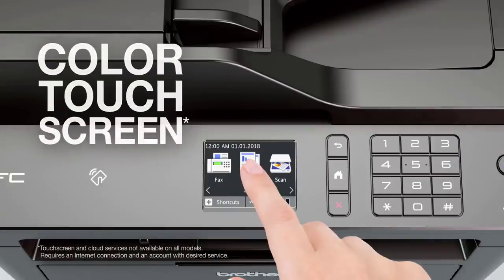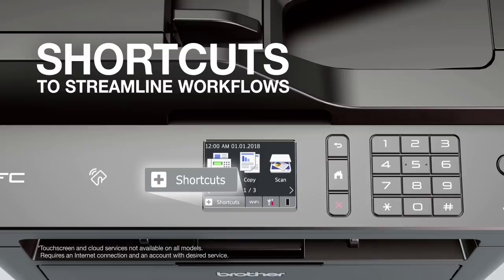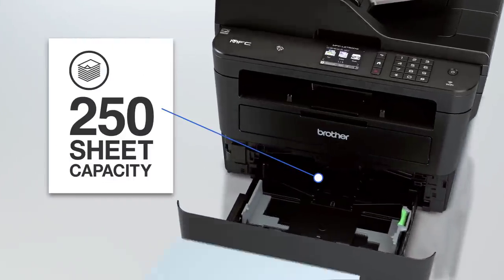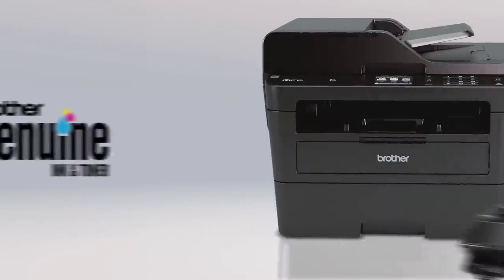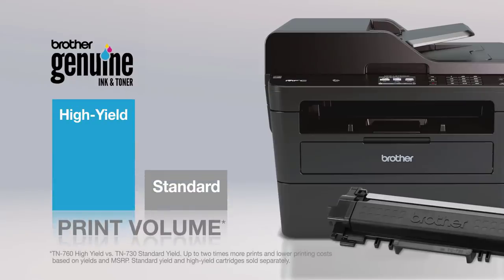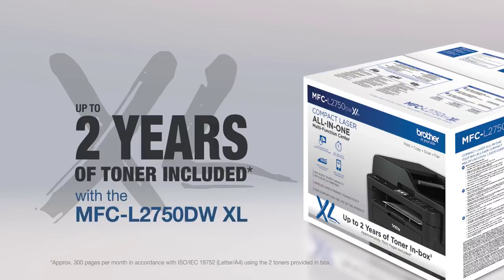The MFC-L2750DW has an excellent build and design. The printer feels sturdy and it has easy access to paper jams. The scan bed can be lifted to have better access to the output tray, and it can stay open without needing to be held. Unfortunately, the display screen doesn't have tilt adjustments to improve visibility, and the power cord is built in, which makes it harder to replace if it gets damaged. This is a large and tall printer that requires a fair amount of space, and it's best to place it on a lower table as the display console can tilt to improve visibility.